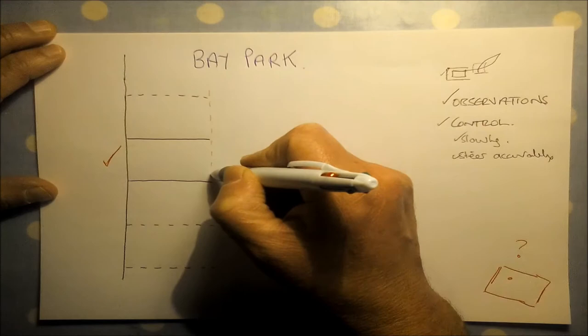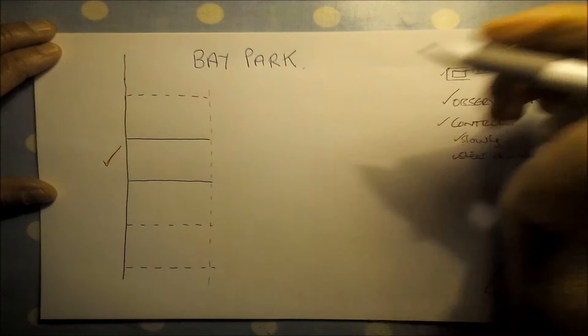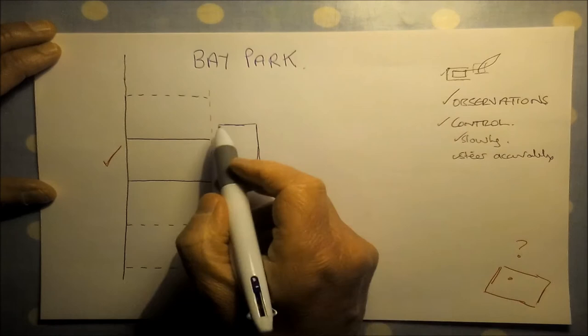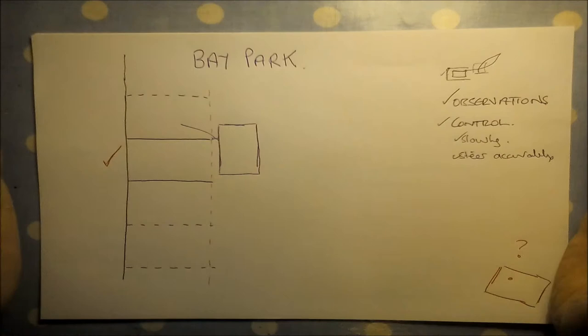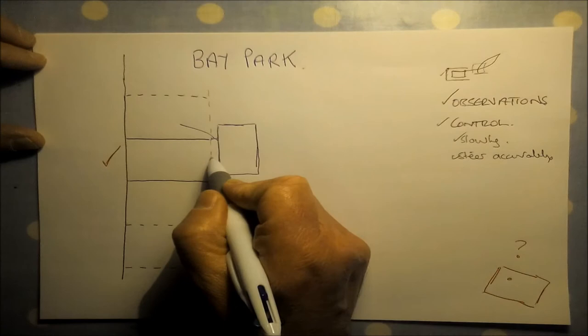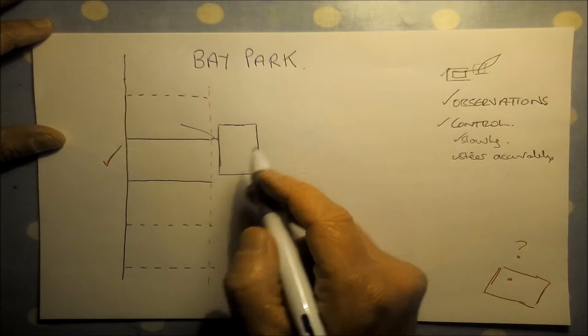If you draw a line joining the ends of the bays — imagine that line is the kerb at the side of the road — the starting position for the manoeuvre is approximately the parked distance away from that line, roughly about the size of a piece of paper from the kerb, possibly a little bit closer. You want to be parallel to that line.